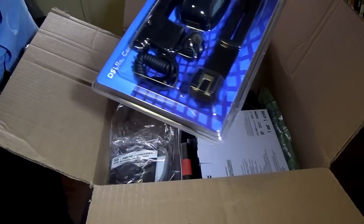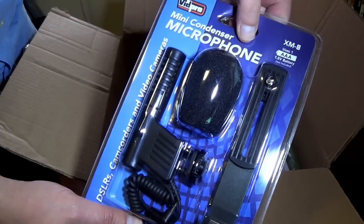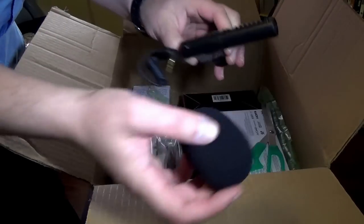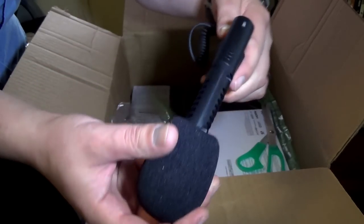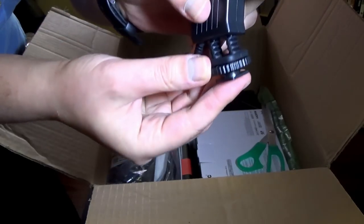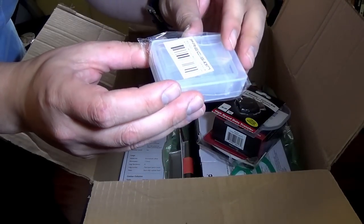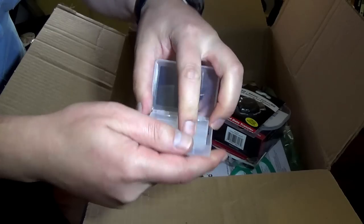Next in this package, we've got a Mini Condenser Microphone. We need to cut her open and check her out. Here's the microphone. This just sticks right in there. There's the microphone. It looks like we've got some random stuff. Looks like we've got a memory card holder.